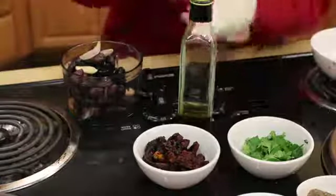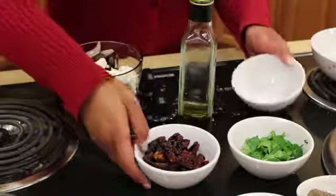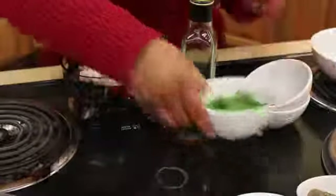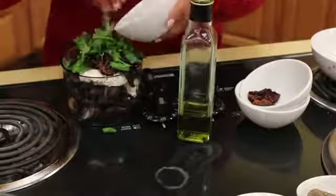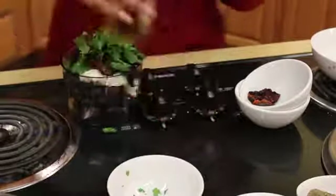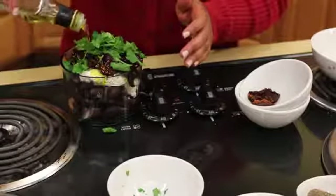Got the olives and the garlic added, got the sun-dried tomatoes, the goat cheese, the parsley. Check it for salt right at the end — the olives have a bit of salt in them, so you really don't want it to be overly salty.